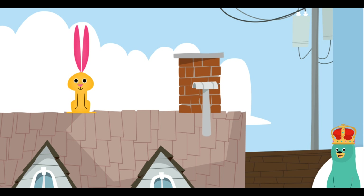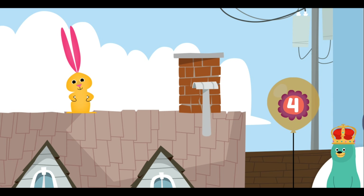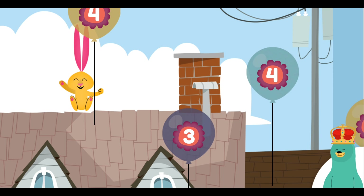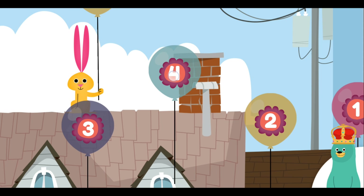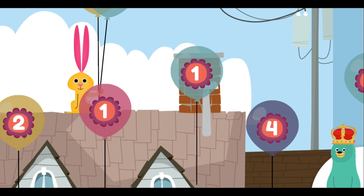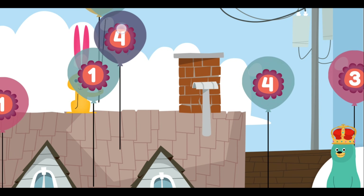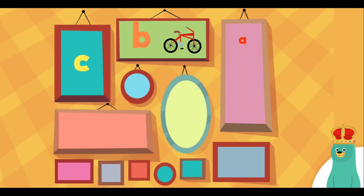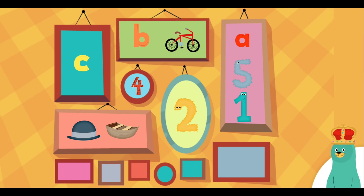Drag the number four to the rabbit. Find the number four. Four. Cool! You tapped the number four. Four.